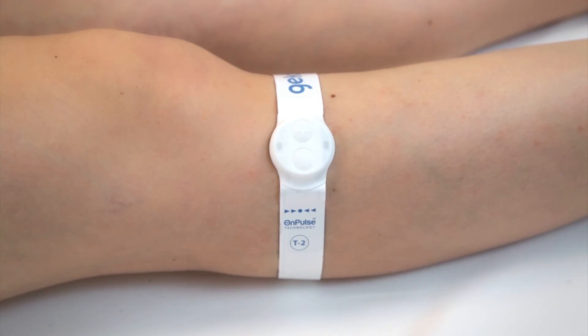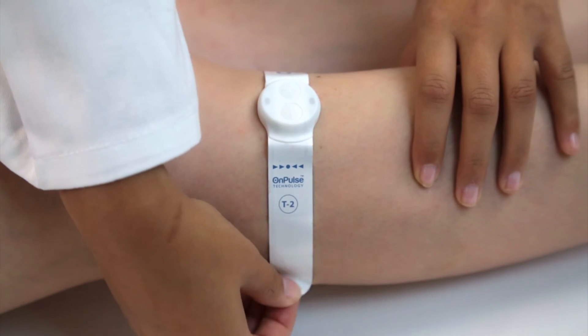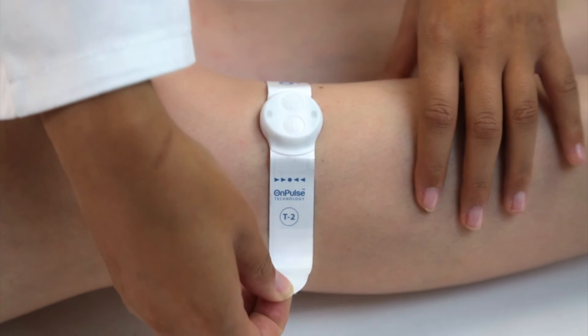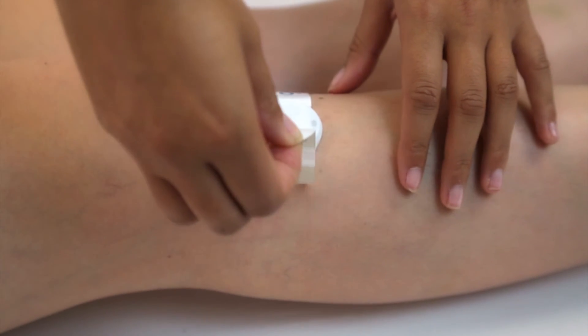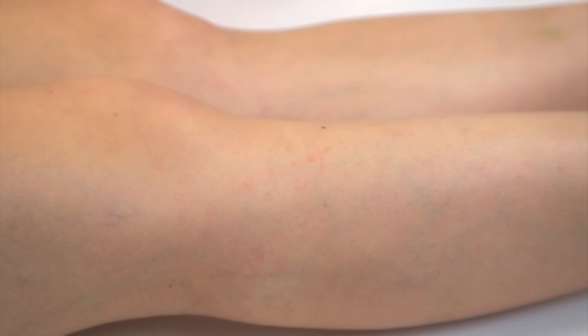To remove the GECKO, gently lift the long end of the device, taking care to peel the adhesive gel off the skin along with the device. Lift it away from the leg progressively without bending it double. This will preserve the device and prevent damage to the skin.